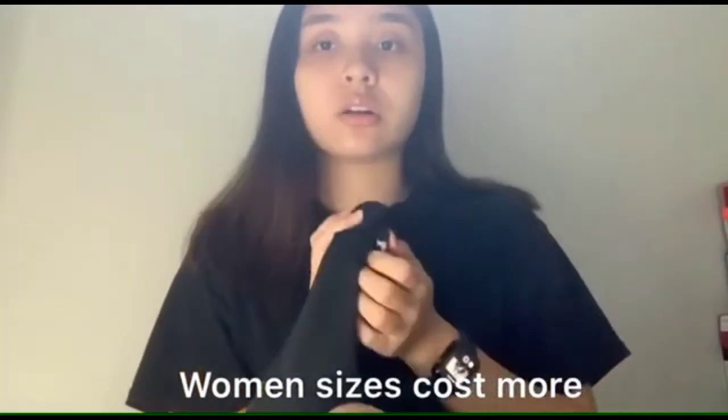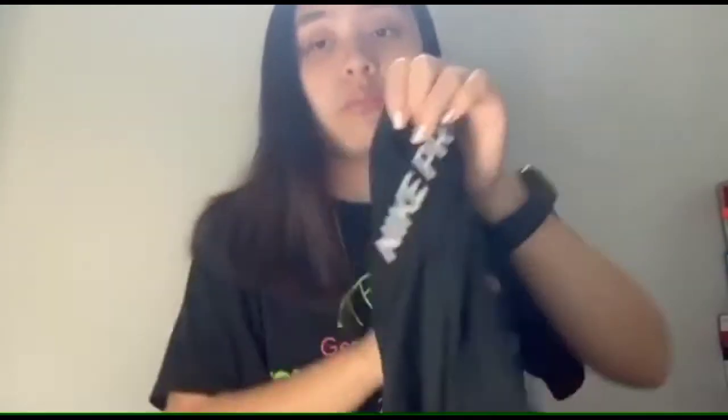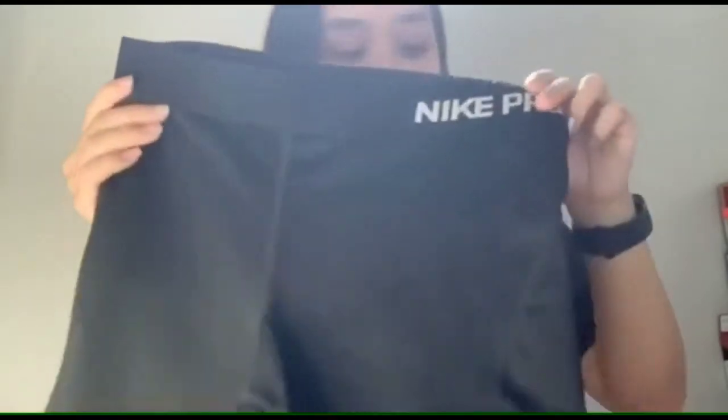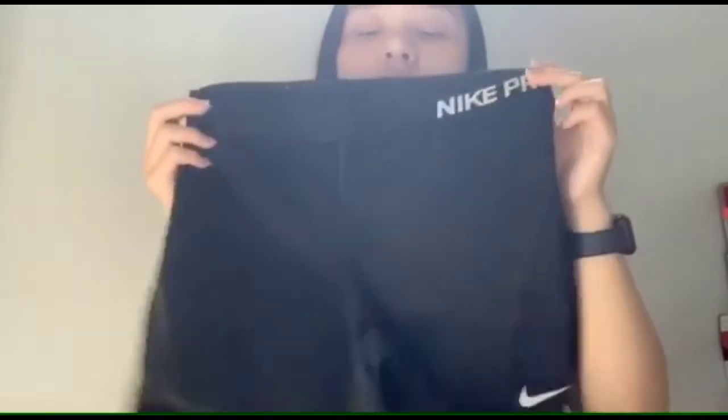These go for $30 in a women's medium. They do go on sale, and if you can fit in a kids' size extra extra large, those are only $20 and I would go for that. These have a three-inch inseam so they stop right about halfway on my thigh — they're pretty short.